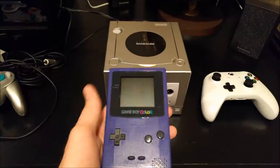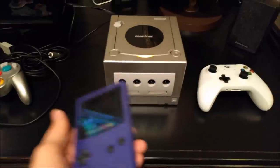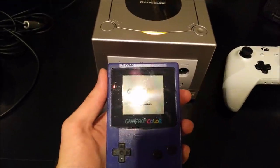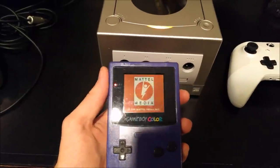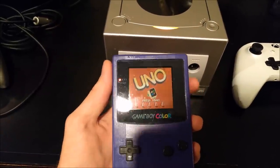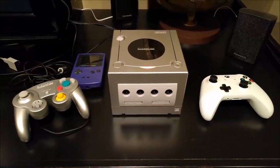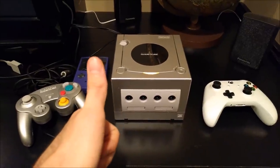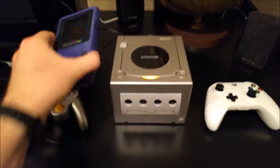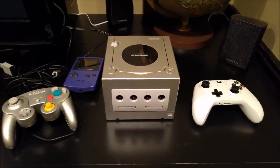Alright, last but not least, I'm bringing out a special one today — a Gameboy Color. So I'm going to hook this up to my GameCube and use these controls to play. Nah, just kidding. But I will do this — look at that, look at all those scratches on my screen, that's unfortunate. This is Uno, you know. Alright guys, as always, thanks for watching. Make sure to leave a thumbs up if you liked the video and subscribe. I might even give away this Gameboy Color. Nah, I won't, just kidding. And as always, have a great day and keep watching.